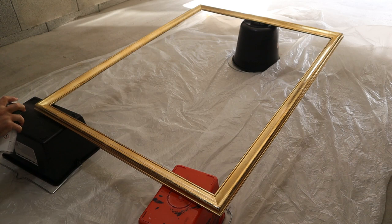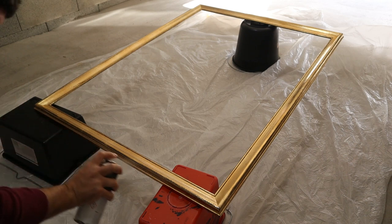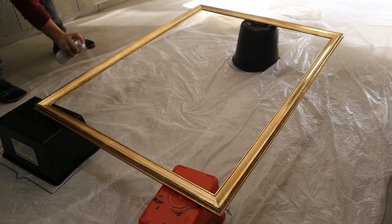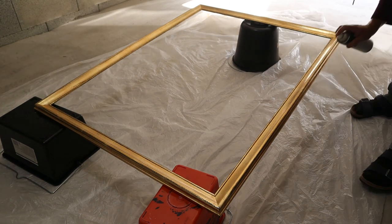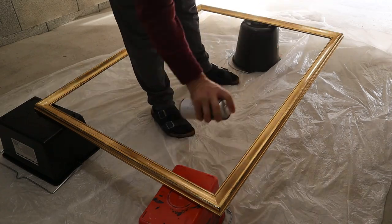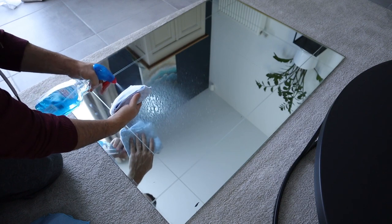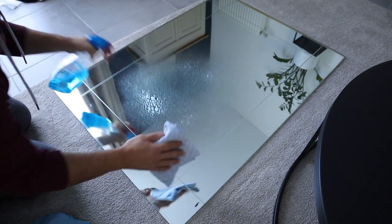Here I'm using a matte spray varnish so I have a beautiful matte satin finish on top of my gold. I will let my varnish dry an afternoon or a day and then I'm going to clean my glass before assembling the new frame.